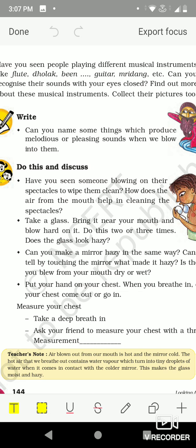The air blown from the mouth not only removes the dust, it also makes the glass wet. When we wipe it with a clean cloth it becomes clean. Now, take a glass, bring it near your mouth and blow hard on it two or three times. Does the glass look hazy? Yes, it looks hazy.